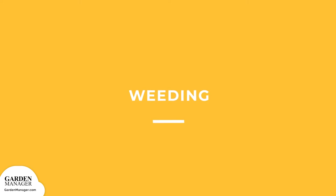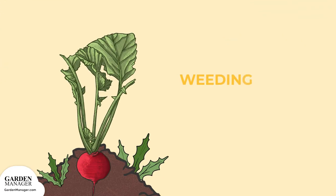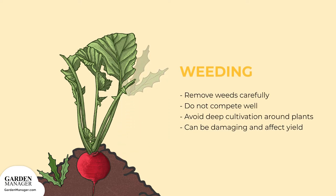Weeding: weeds should be removed carefully from around the radish plants because radishes do not compete well. Weed control is especially important during and just after germination, when radish plants are growing slowly. It's helpful to avoid deep cultivation around the plants, though, since root pruning and damage will affect their growth and yield.